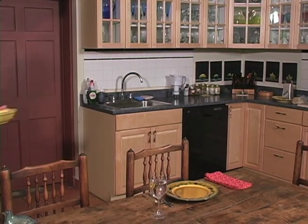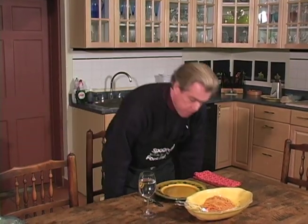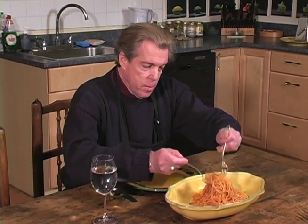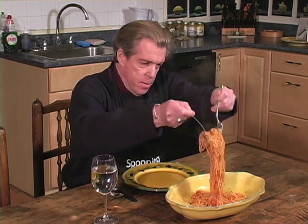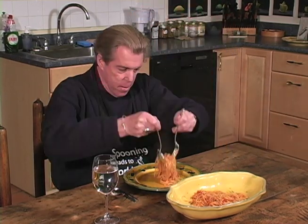And now we're ready to eat. The only time that you need to use a spoon with spaghetti is when you're serving it and putting it on your plate. So we just take one portion and put it on your plate.